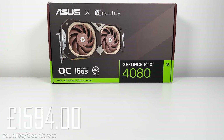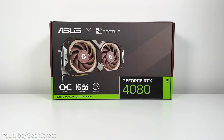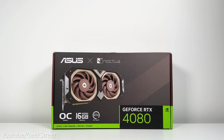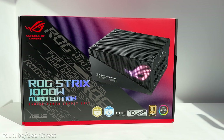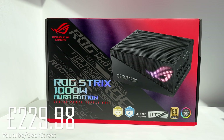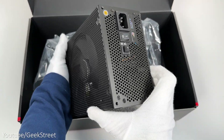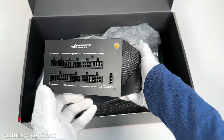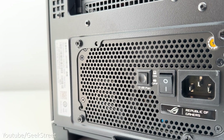The GPU I've gone for is the Asus GeForce RTX 4080 16GB GDDR6X Noctua OC Edition, coming in at just under £1600. It's optimized for minimal noise with two Noctua NF-A12x25 PWM fans and a tailor-made heatsink. For the power supply I've got the ROG Strix 1000W Gold Aurora Edition costing just under £230. It has dual ball fan bearings for longer lifespan, is ATX 3.0 compatible, can deliver up to 600W to PCIe Gen 5.0 graphics cards, and has really low noise levels.